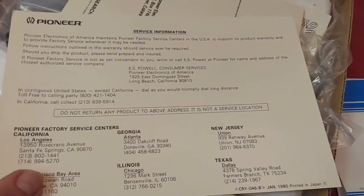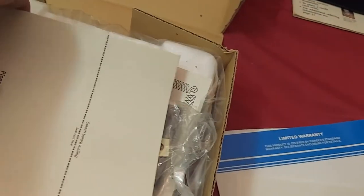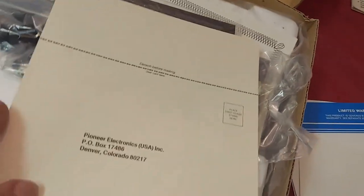This is the warranty card. Service information. And this is the warranty registration card.